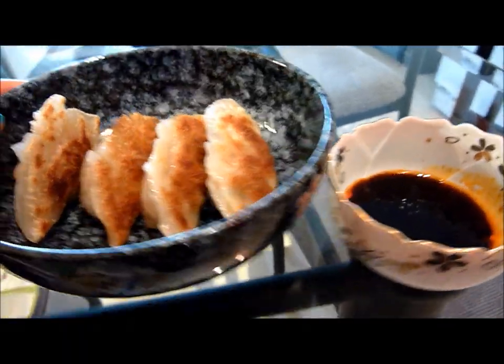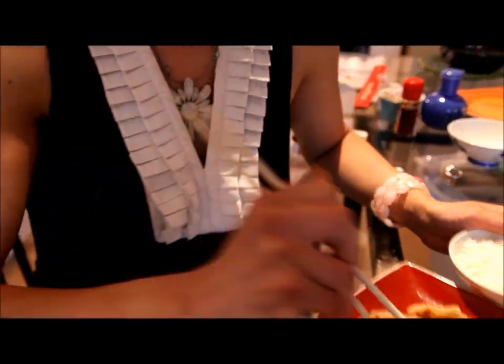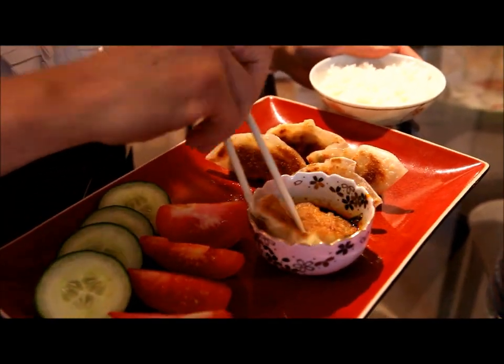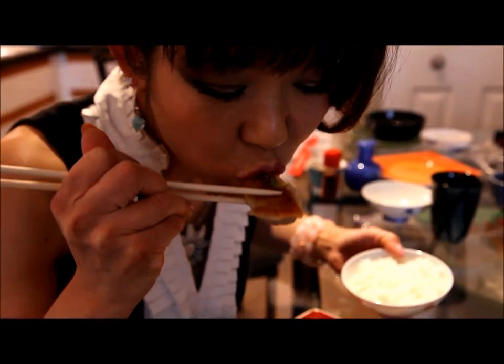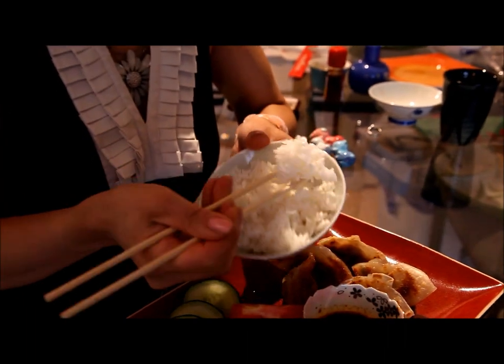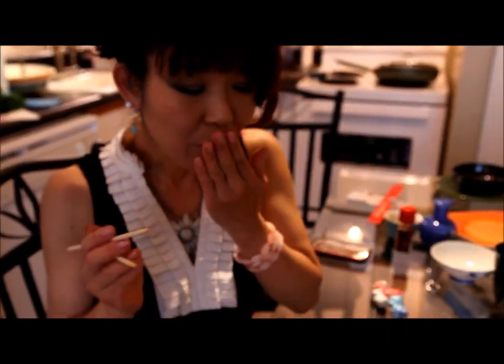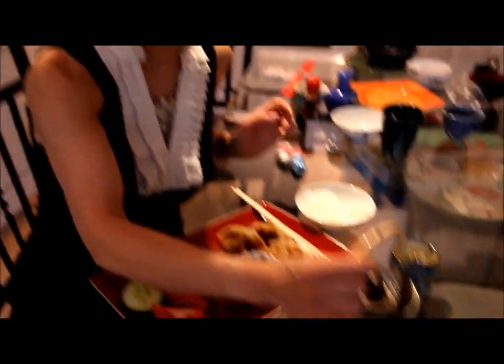Doesn't that look fantastic? Now I'm gonna test it. This is pork gyoza - it's called butaniku gyoza. Let's take a little bite. Mmm. And the rice. Mmm, mmm. It's very good. And gyoza always goes with hot green tea.